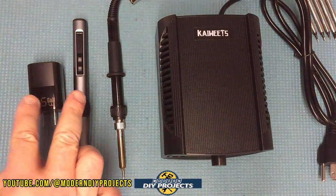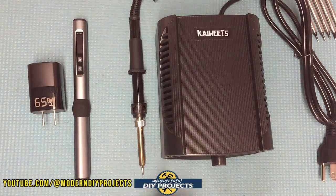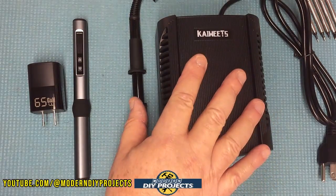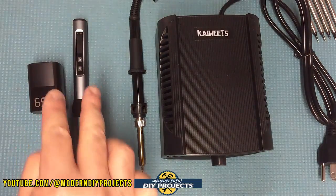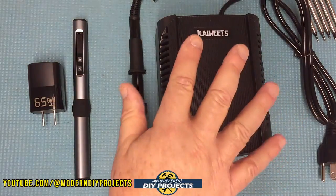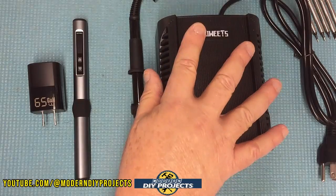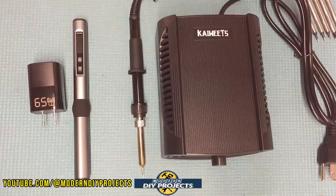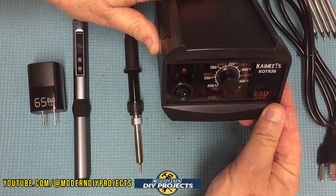Where the traditional setup requires both the iron and the station working together, with this soldering pen all you need is just that — the pen itself. So what would you prefer as a mobile technician going from place to place: carry all that around, or just these guys? For most projects this pen will probably take care of everything. The big station is better for a stationary home or shop setup, while this is much more convenient for going mobile.